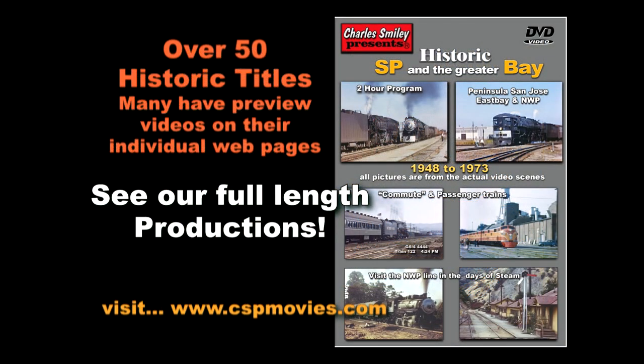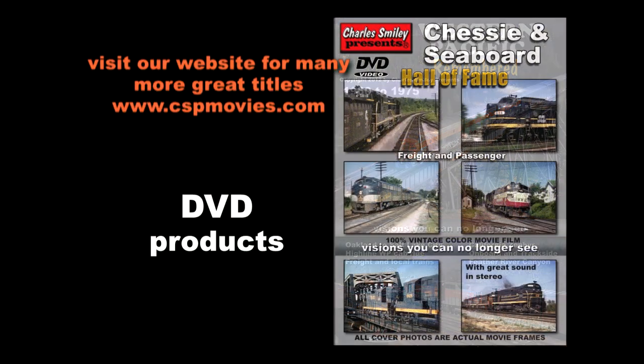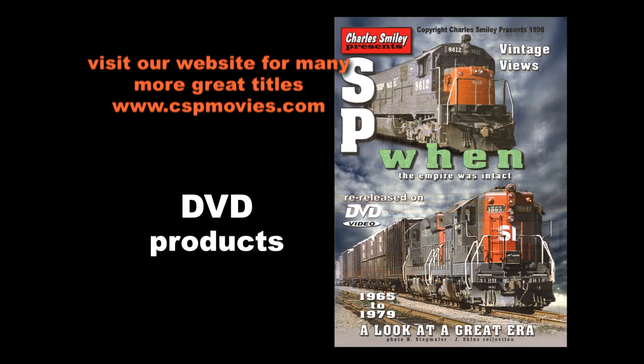Look for DVD videos on our website covering rail topics of steam, diesel, plus electric interurban and streetcar systems from the past. From our archive and other resources we use old film never seen before to create these productions, bringing history and beautiful scenes that you can no longer see.